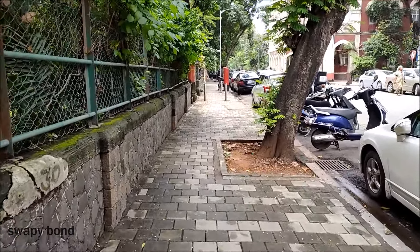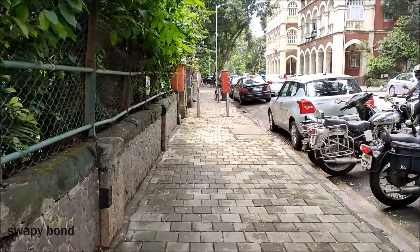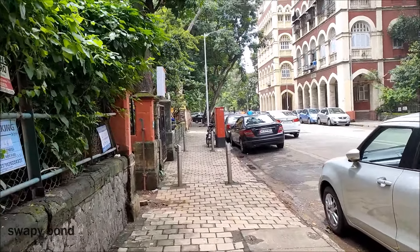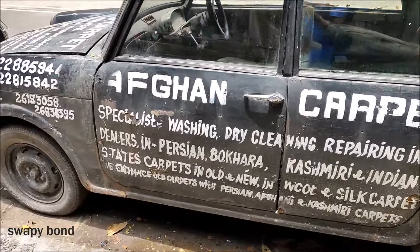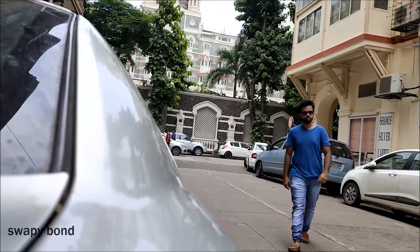So this is a movement video. I'm normally walking and you can see how it looks. This is from the back camera. It's full of ads — ad taxis, as you can see.